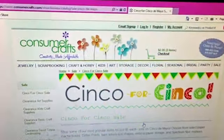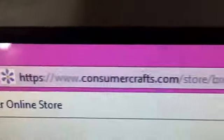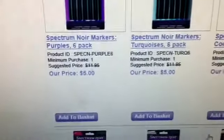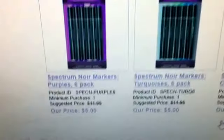Hi everybody, I just wanted to let you know that ConsumerCrafts.com has their Spectrum Noir markers — the smaller packs — for $5, and that's today only.